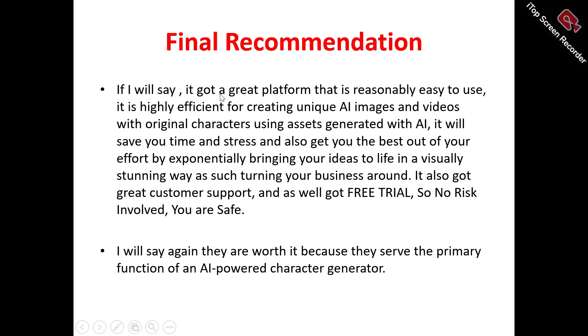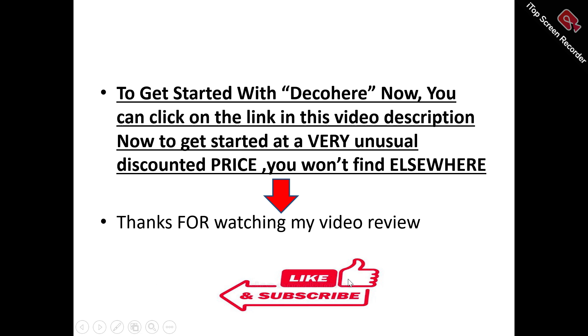Now to my final recommendation on Decohere. I'll say you've got a great platform that's reasonably easy to use for creating unique AI images and videos with original characters, saving time and effort while bringing your ideas to life in a visually stunning way. You've also got great customer support — always available when you contact them — and a free trial, so there's no risk involved. From everything I've said, Decohere is something worth trying out, especially if you want to enhance your content generation process. There's a special link in the video description you can click to get started at a very special discounted price.